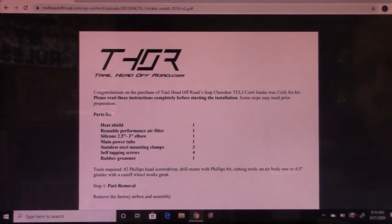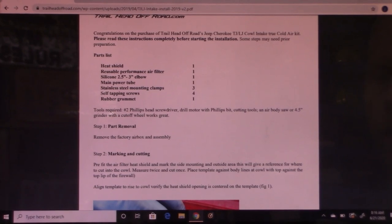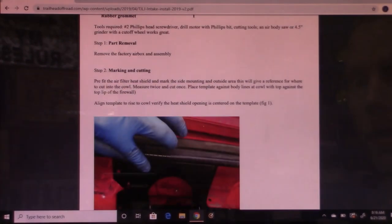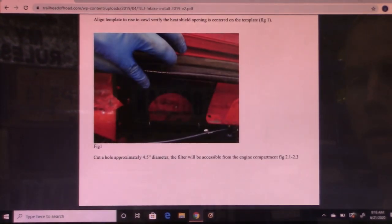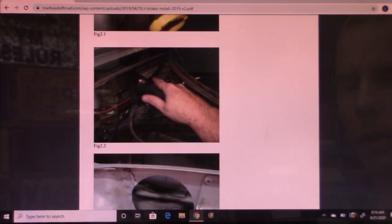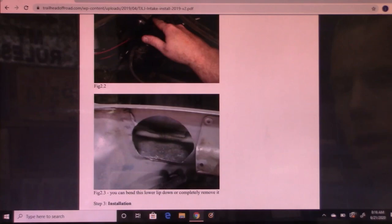Before we get started, I'm going to go through the instructions online. What's nice is it tells you the parts list so you can make sure you have everything before you begin. After that, you pretty much remove the airbox and drill a big hole. Drilling the hole is probably going to be the hardest part, just to make sure it's in the proper area. Being that this is Jeep-specific and has pictures of your actual Jeep, it makes it a lot easier — you can relate to the wires you see in the pictures, especially when drilling the hole to make sure you get it in the right spot.